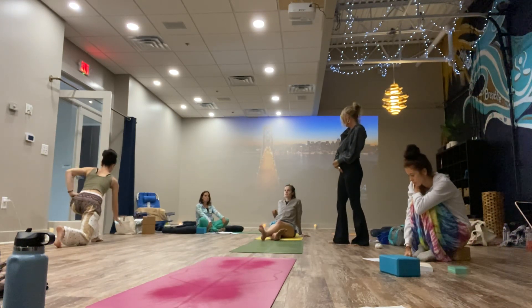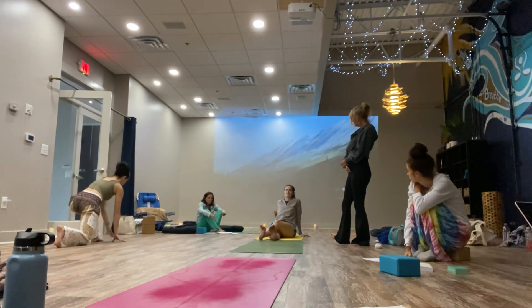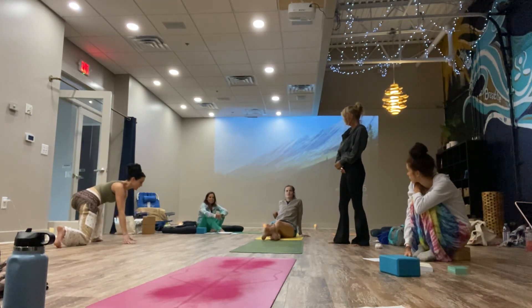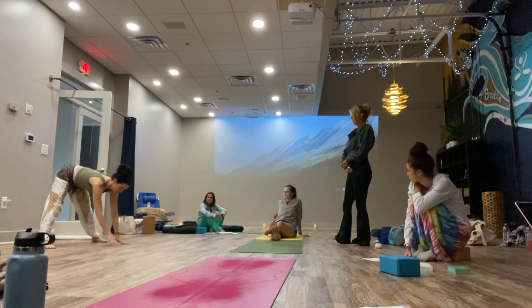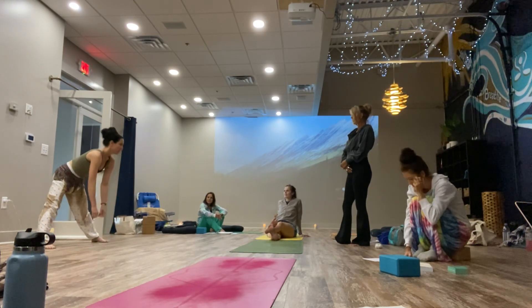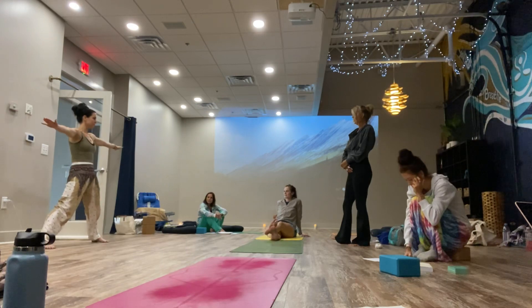Vinyasa is pretty much the same. You've got to work it very well. You're going to come into pyramid on the right. Here, we would just have maybe clasped hands behind the back, maybe hands to hips. You wouldn't have to wipe.